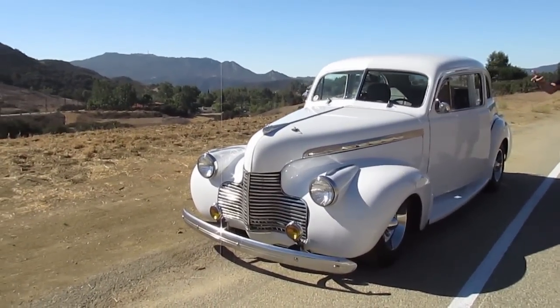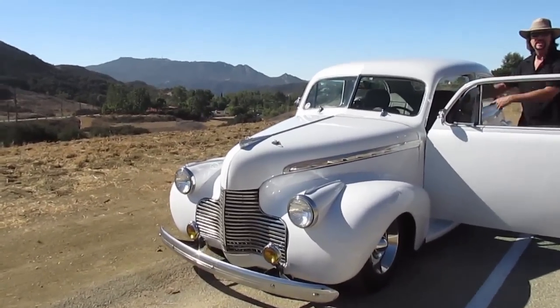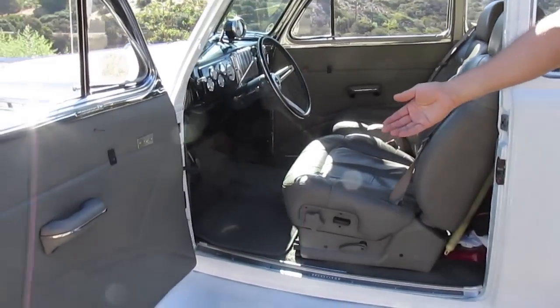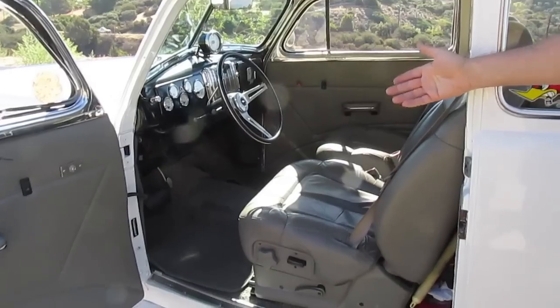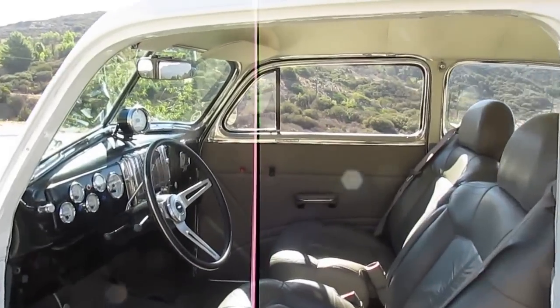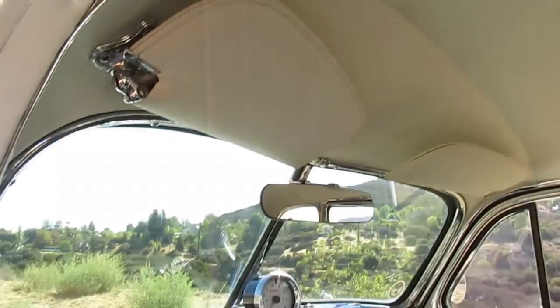It's got door poppers, power seats out of a Silverado. And I'm 6'4" and I even have to put this seat up a little, so this will fit somebody — Herman Munster can drive this car. Plenty of room in here. They're reclining and everything. The upholstery — full headliner, both the seats, the door panels, carpet — all this was just done two weeks ago.